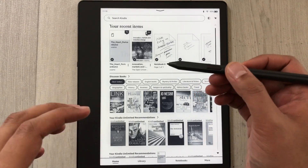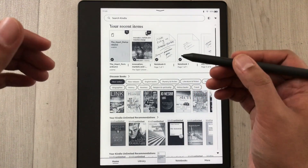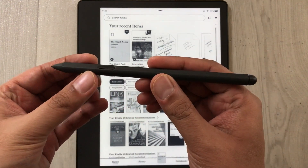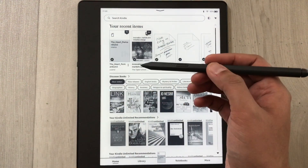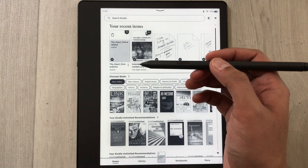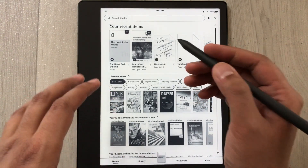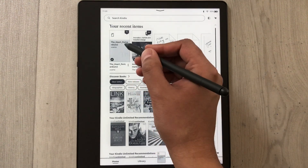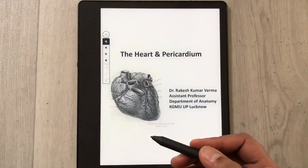Hello guys, I hope you are doing really well. Today I have with me the new Amazon Kindle Scribe, and it comes with the Amazon Premium Pen. In this video I am going to talk about PDF annotations on this Kindle. Here I have one PDF file — I will just open it.